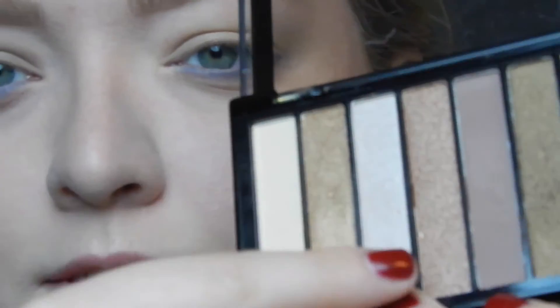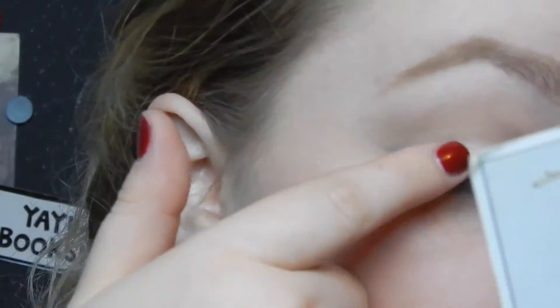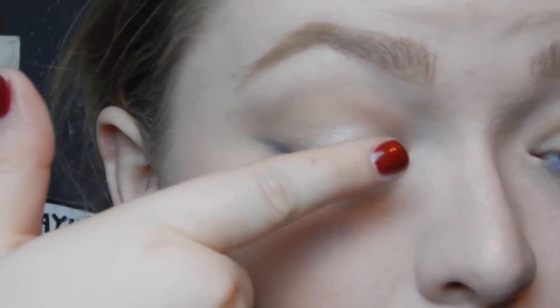Now I'm going in with the Makeup Revolution palette — this is the Iconic number two. I'm going in with this shade here, which is kind of a slightly pink-toned white shimmer. I'm going to use my finger because sometimes that's your best tool when it comes to shimmers. I actually want it to be a little more intense, so I'm going to go over that with the highlighter by MAC called Light Scapade.